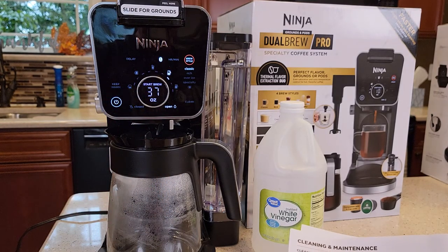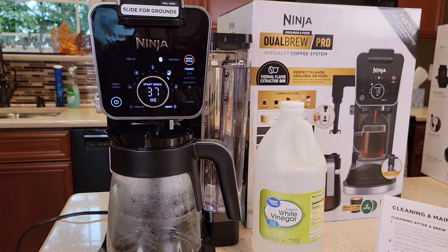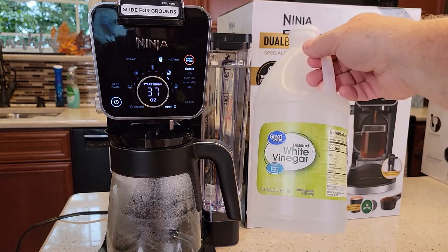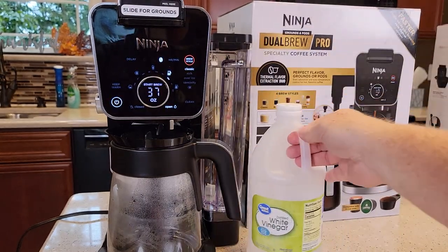This machine has a descaling mode, so this could take as long as 75 minutes from start to finish. We're going to be using distilled white vinegar — you can use just regular white vinegar. I got this at Walmart for $1.50.